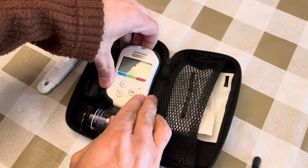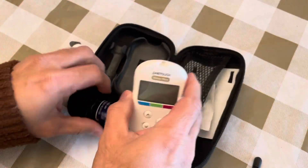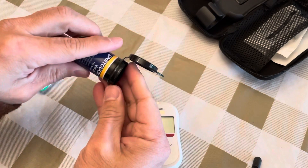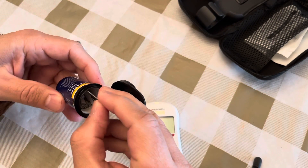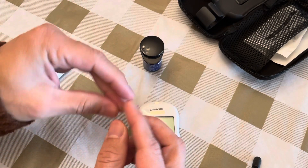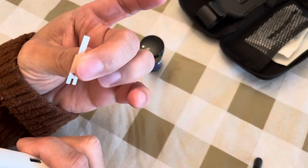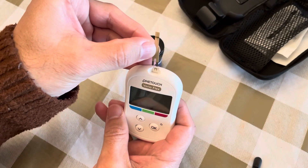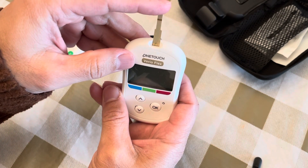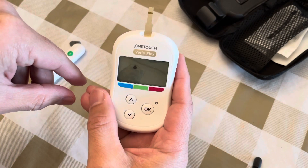Now get the glucometer ready. These are the strips — you have many because you test before breakfast, after breakfast, before lunch, after lunch, and before and after dinner depending on your situation. The strip has a gold-plated side and a white side. Make sure the gold-plated side faces you, then insert it and the meter will turn on automatically, waiting for blood. The blood drop icon means it's ready.